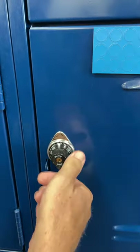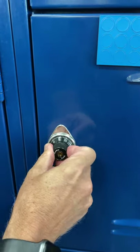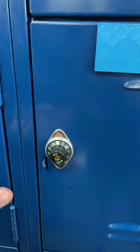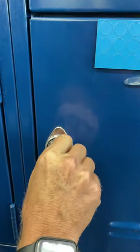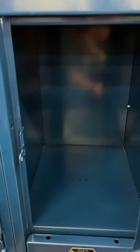You will then turn it to the left. You must pass your first number and then go to your second number. Once you stop on your second number, you'll then turn it back to the right and continue until it just catches. Pull the door open, and that opens the locker.